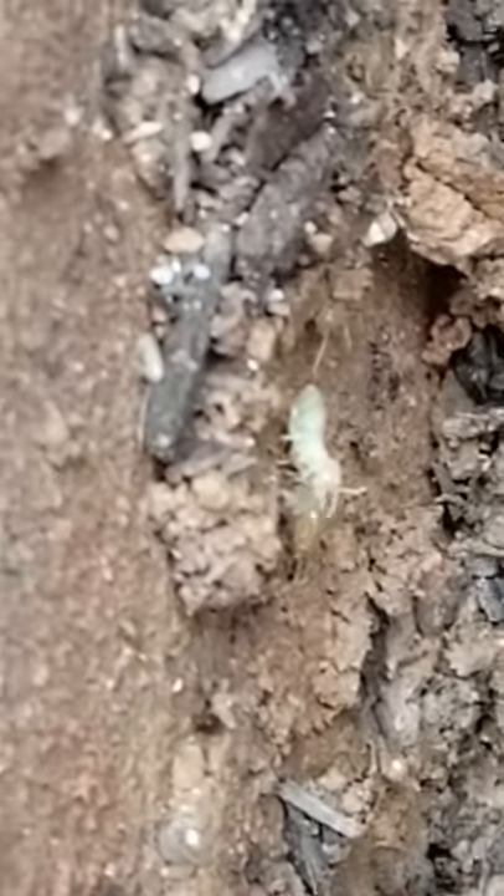These are subterranean termites. We found the nest — part of the colony is here. Coming out here is a worker.